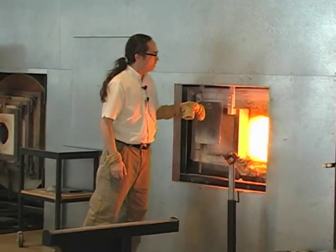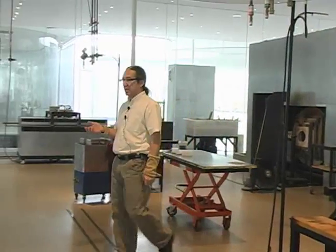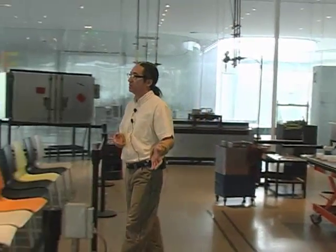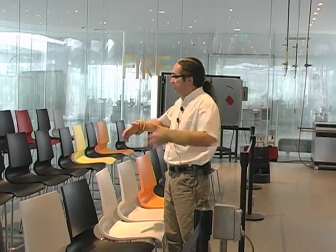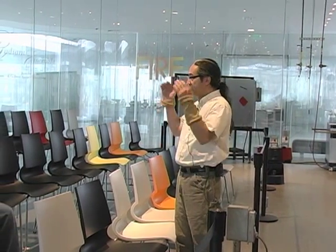We keep that furnace on 24-7, so the glass is always ready to go. If that furnace were to shut off and go cold overnight — let's say it would cool down to 1,000 degrees — it would take almost two days again to get the entire thermal mass of that furnace back up to temperature. So once it's there, the insulation of the bricks keeps that heat in. I also have some pipes and metal rods warming up in the fire just next to the furnace.